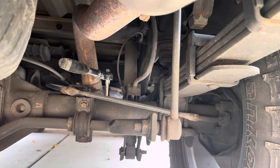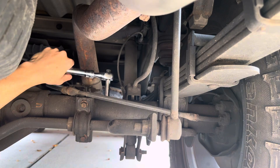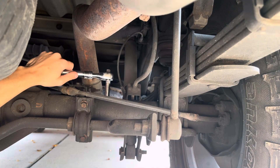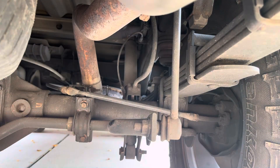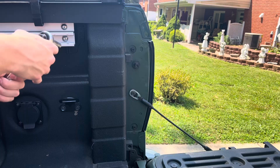I did apply a little bit of thread locker to it — this probably isn't needed but I figured I'd rather do it to be safe. One thing I want to point out while I'm tightening this: you don't want to tighten it crazy tight. You just want to snug it in there and that'll be good enough.